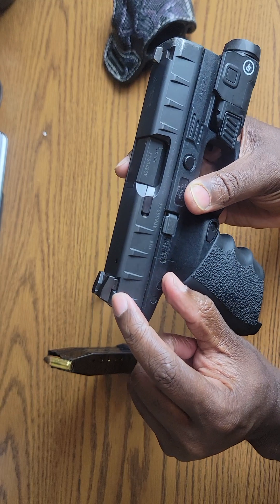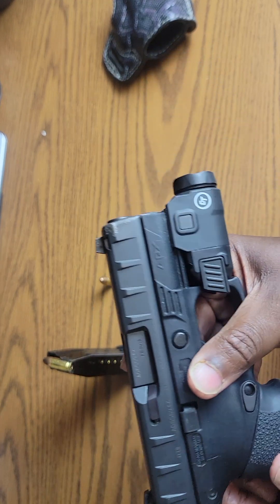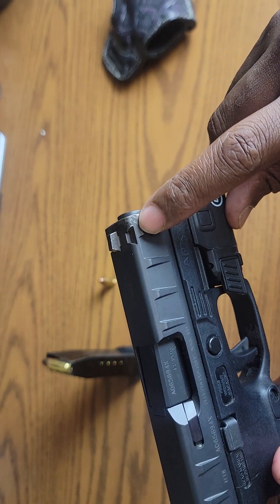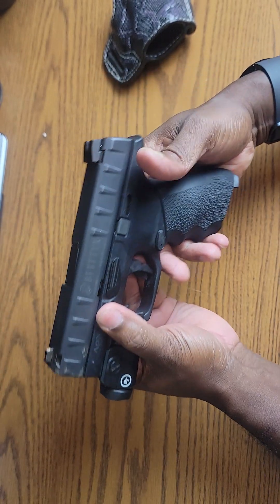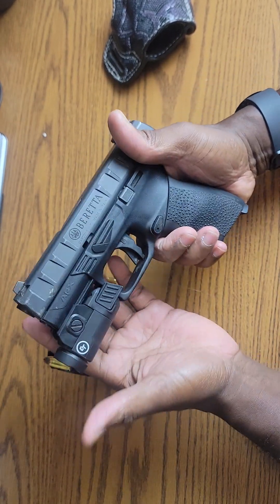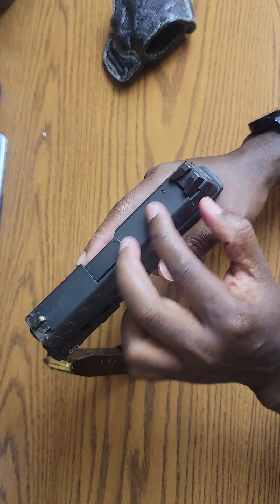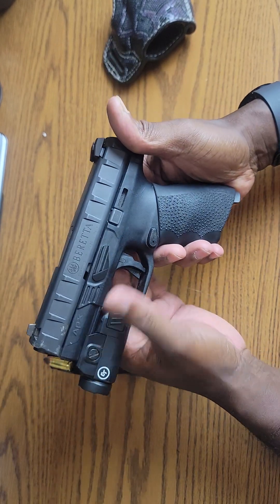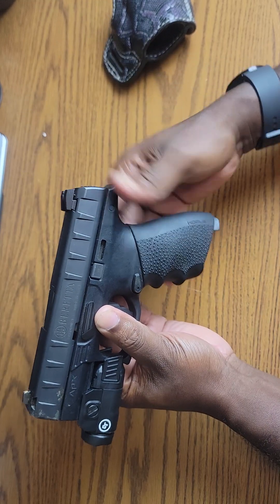You can drift these sights — front and rear — left and right to do your windage, but not elevation. There's a little channel right there you can see. I'm pretty sure there's also a version with an RDO optic-ready option, but this is just the regular APX Centurion.